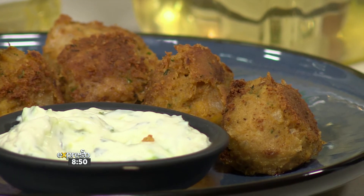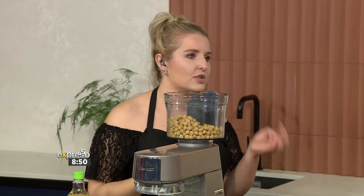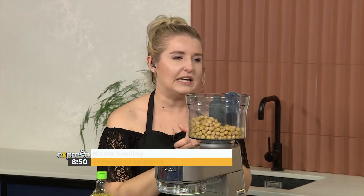This is beautiful because it's plant-based, and we love our plant-based recipes here on Expresso. The falafel is such a classic thing, and I feel like a falafel always has to have key ingredients.